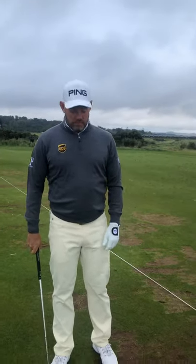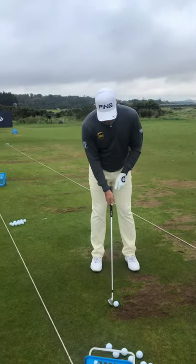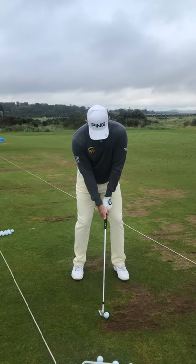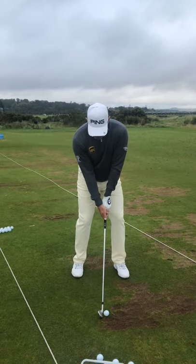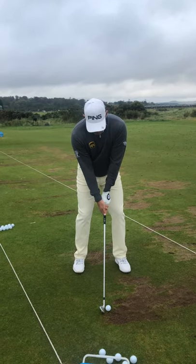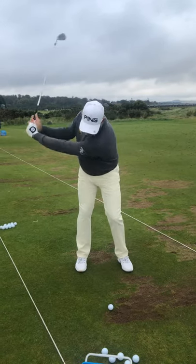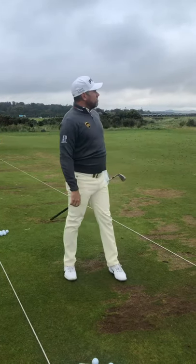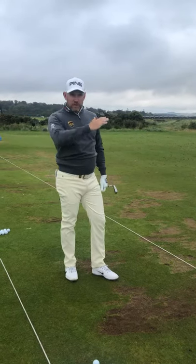I'll have to show us what it is. The ball flight's come down a lot.